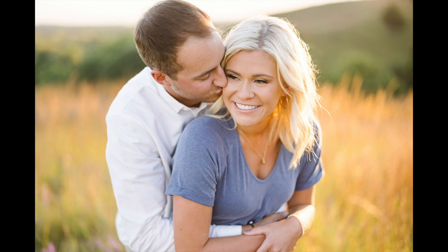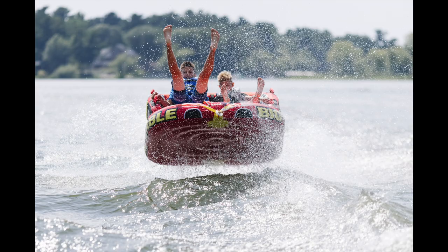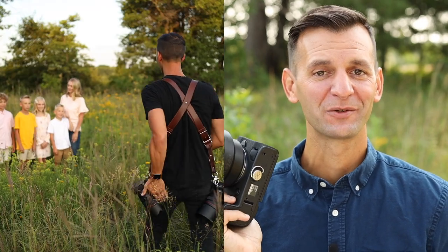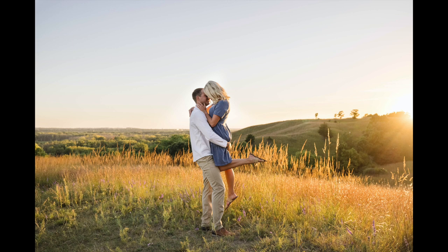Hey YouTube friends, this is Shane Long with Shane Long Photography. For over the last month I have been using the Canon EOS R5 at weddings, senior portraits, engagement sessions, sports, and water sports. I'm a stills photographer based in Minnesota and Florida, and this camera has met or exceeded all of my expectations. Today I'm going to take you along to some of the shoots I've done, show you the behind-the-scenes for the last month, and help you decide if this is the camera for you.